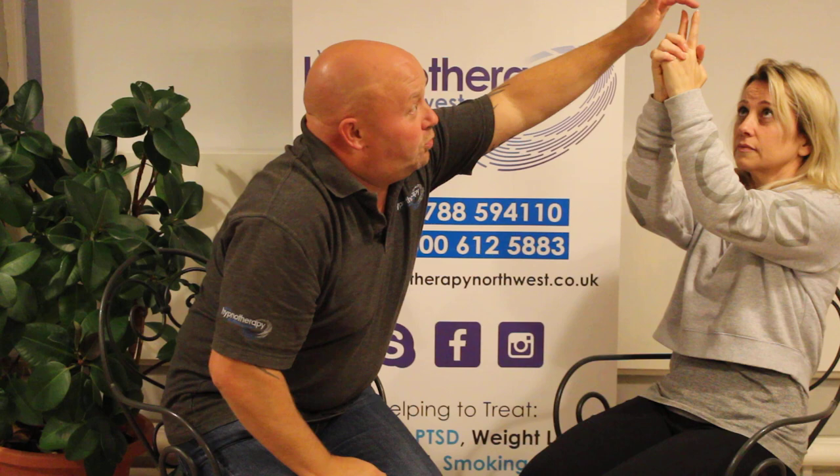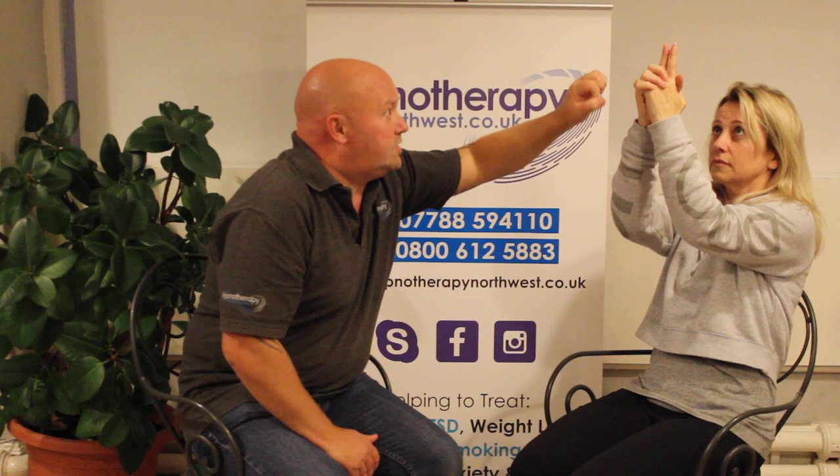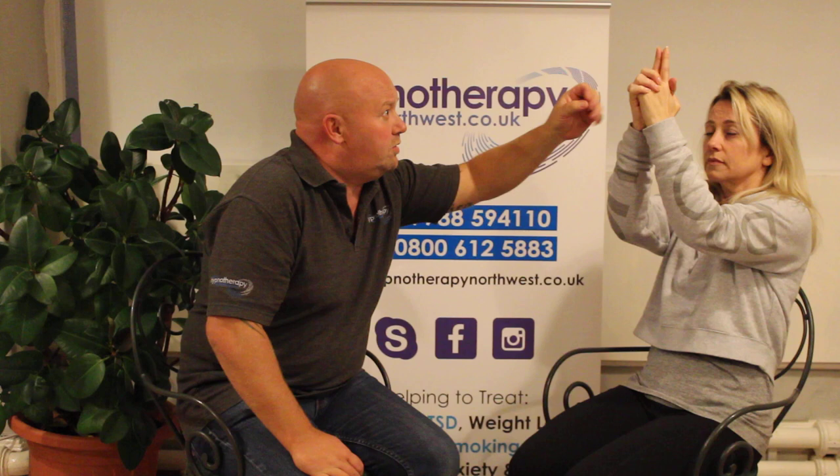So as you've got these two fingers up, I'm going to place a magnet here and a magnet here. What I want you to do is focus in the middle of those two fingers, and as you focus on the middle of them, you're going to start to notice that they're getting closer and closer together. The more you try to stop them, the harder it's going to be.